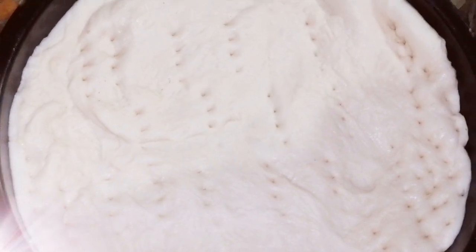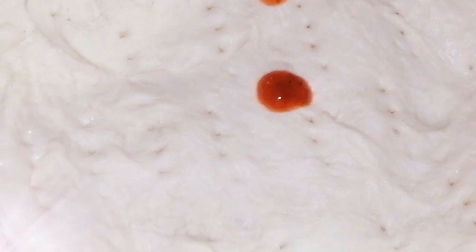You have to put it in your tray. If you have any steel or whatever, you have to place it in your way and prepare it accordingly.